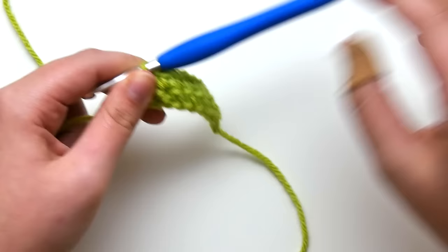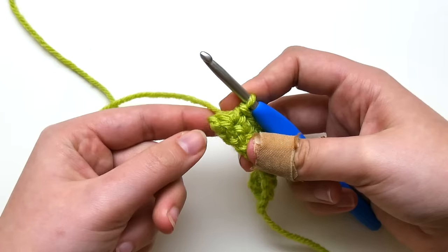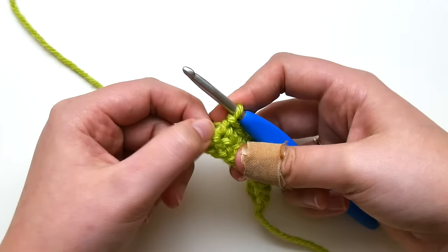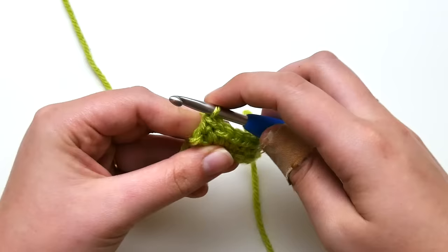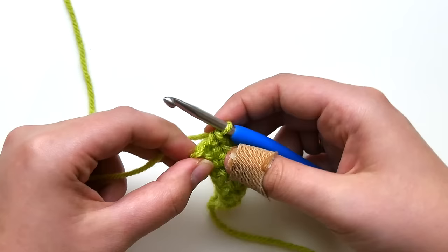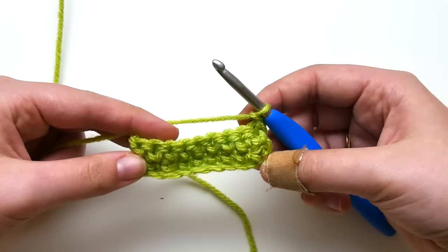At the end of the row, we also change something. We're just going to work a single crochet in the last stitch — not into the turning chain. The turning chain from the row below is right here, and we're not going to work into that. We just work our last stitch in the last single crochet we see. So instead of the traditional way — skipping the first stitch and working your last stitch into the turning chain — we work in that first stitch and skip the turning chain at the end.